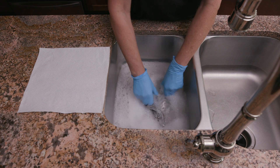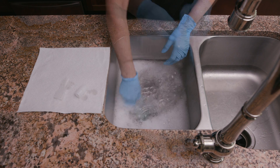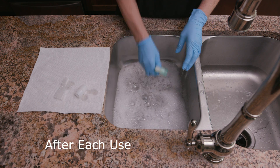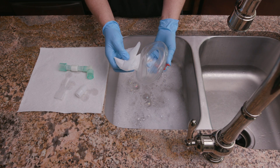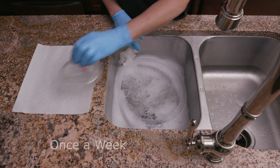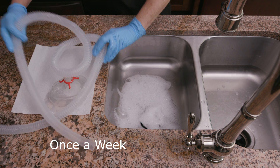Regularly clean cough assist tubing, mouthpieces, masks, and trach adapters to prevent respiratory infection. Wash the mouthpiece or trach adapter in warm water and standard dish soap after each use, then rinse with warm water and air dry. Once a week, wash the mask and tubing in warm water and standard dish soap, then rinse with warm water and air dry.